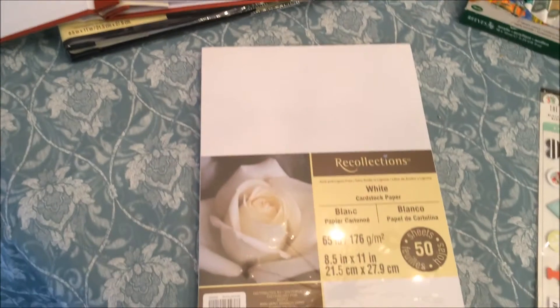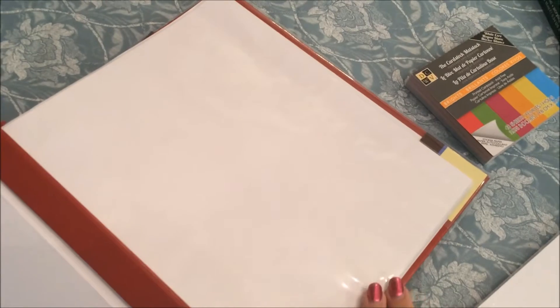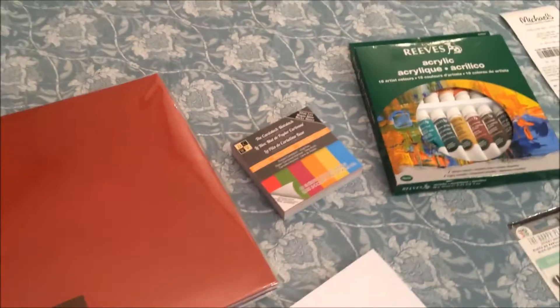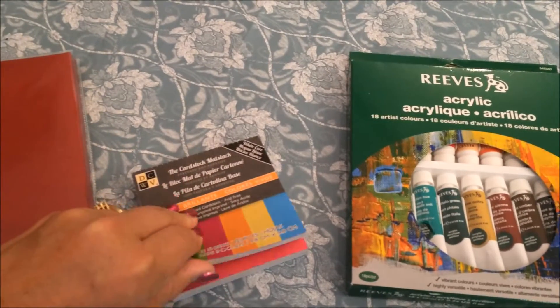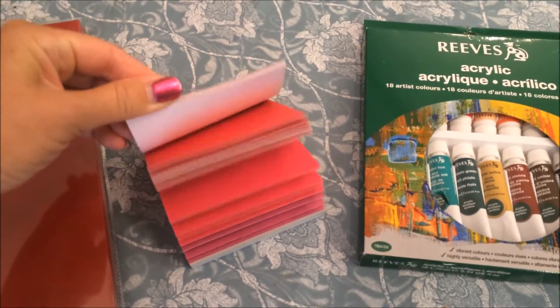Over here, I decided to get scrapbooks. I bought cardstock to do the illustrations, and then I'll put the paper into the sleeves in the scrapbook. I have a scrapbook here — it was actually a buy one get one free deal — so I got a red one and a very dark navy blue.